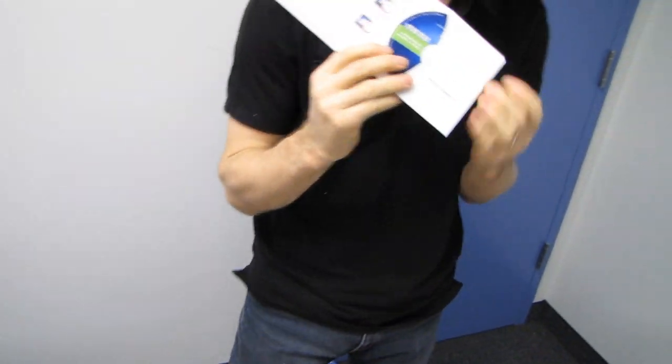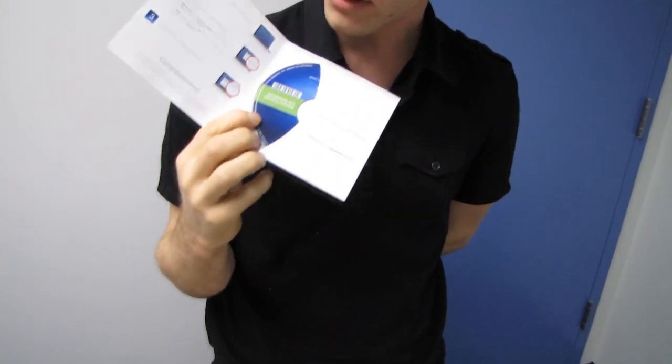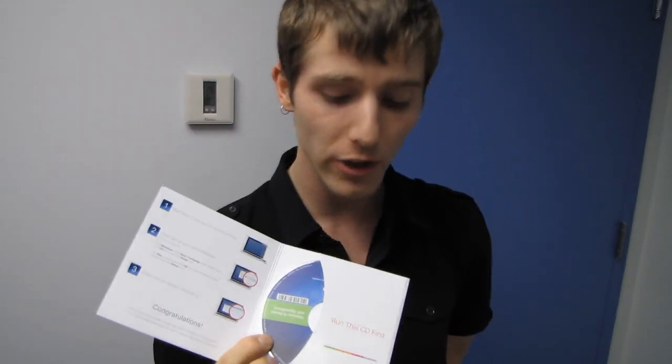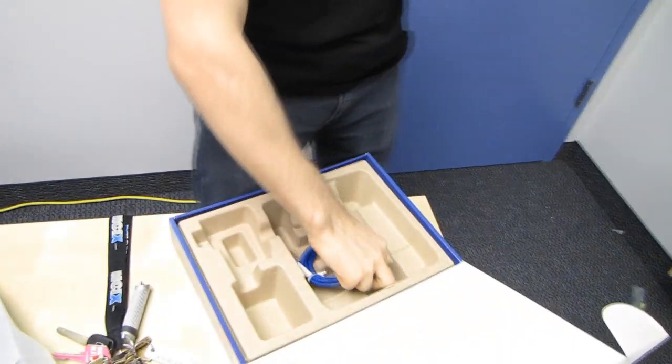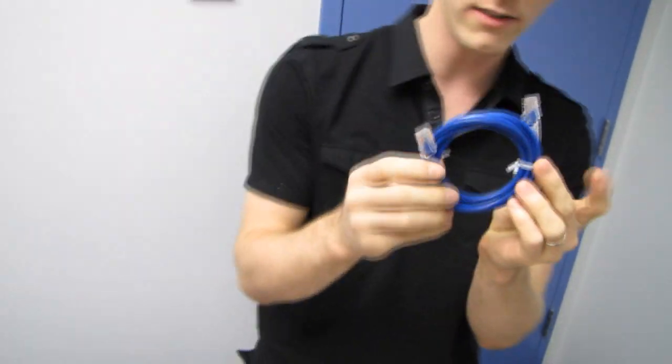Something cool you may or may not know about Linksys routers is that no matter which tier of product you're buying — the very highest end or the very lowest end — it's exactly the same setup process, very simple. We actually tried the Linksys setup procedure with our range extender and it was pretty easy.